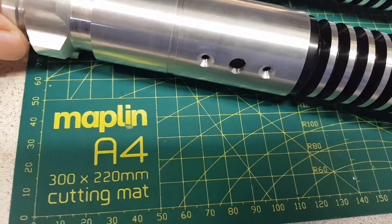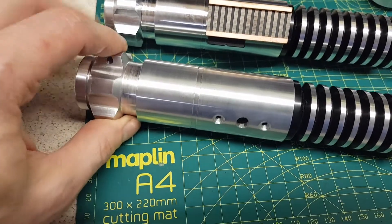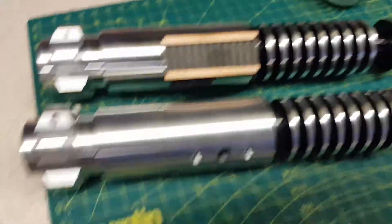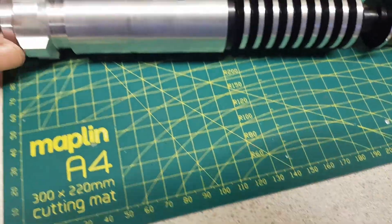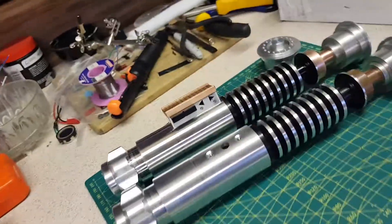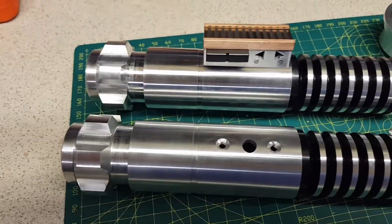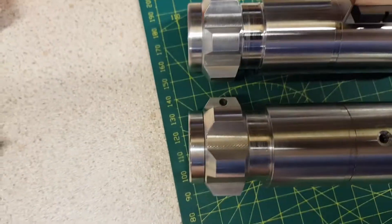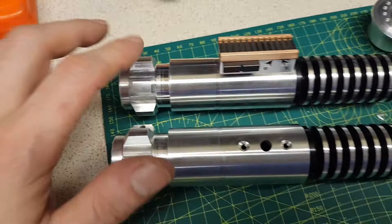Screwing the pommel in — there could be a slight thickness difference as well. I think the Mk1 might be slightly larger at the back; the machining on it could be, or it might just be a trick of the light. But the blocks definitely look slightly larger and slightly longer than the blocks on the Mk2.